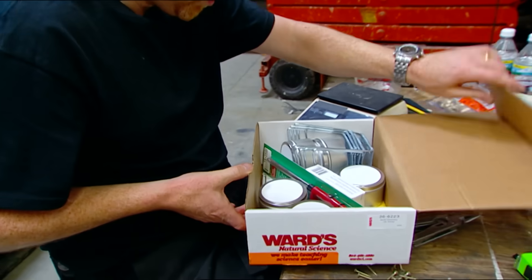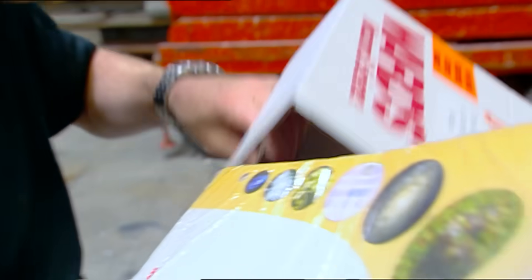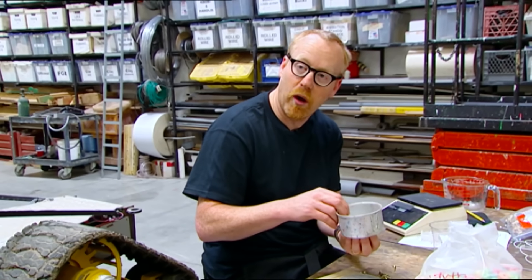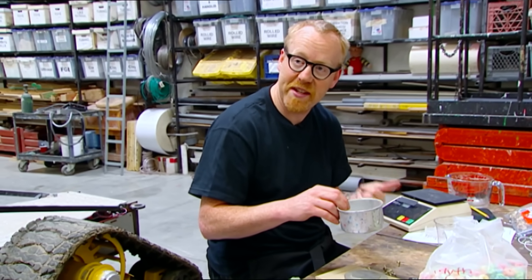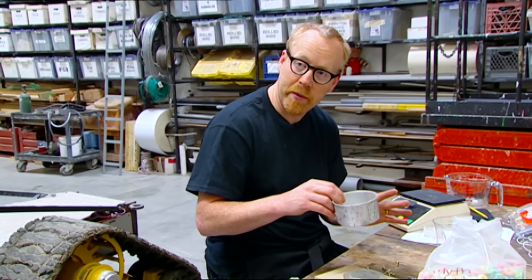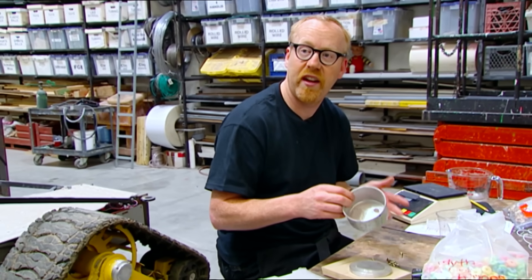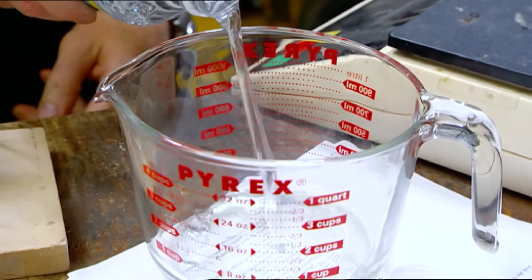This can get pretty complicated, but I think we should be able to find or make something pretty simple that will get us in the ballpark. One internet order later and Adam's all set. Exactly how does this calorimeter work? I burn the food underneath a pot full of water. If I know exactly how much water I have and what temperature it was when I began burning the food, by the time it's all done burning I measure the temperature, and that tells me with an equation what the caloric content of that food was. To check it's all working, Adam's going to run a test with some candy whose calorific content he already knows.